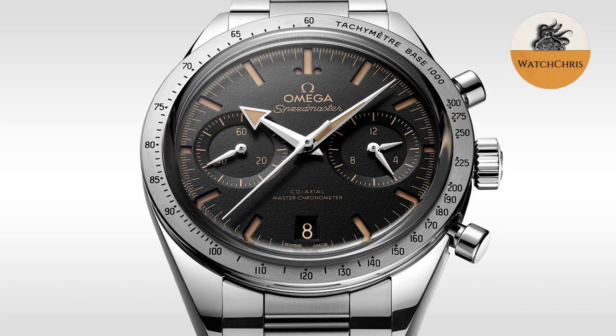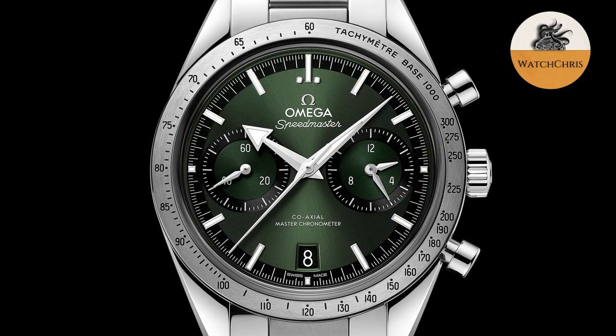This new Speedmaster 57 is the smallest METAS certified Speedmaster yet, coming in at just under 13 millimeters thick with a 40.5 millimeter case. They have downsized the case by a millimeter, which will make this watch way more wearable than its automatic cousin. It is a reinterpretation of the original 1957 CK2915 Speedmaster — not a reissue — so its size is still slightly larger than the original, and you are still getting that bi-compax layout.